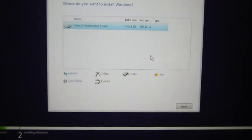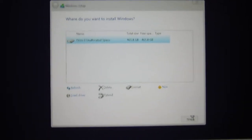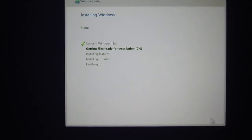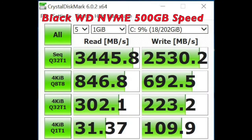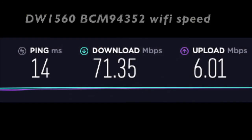You have 6 gig available, and we're going to do next. It's really fast — we install Windows really fast.